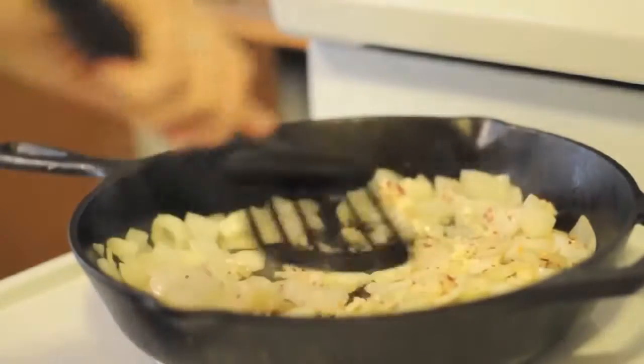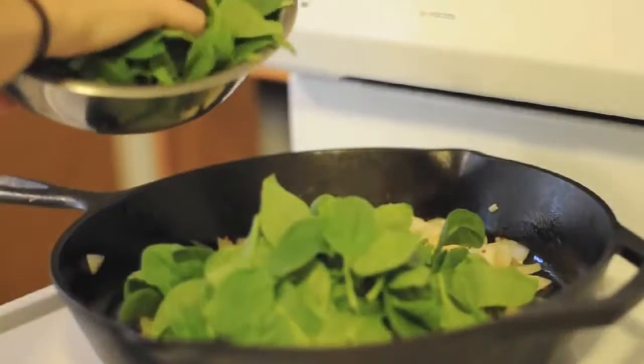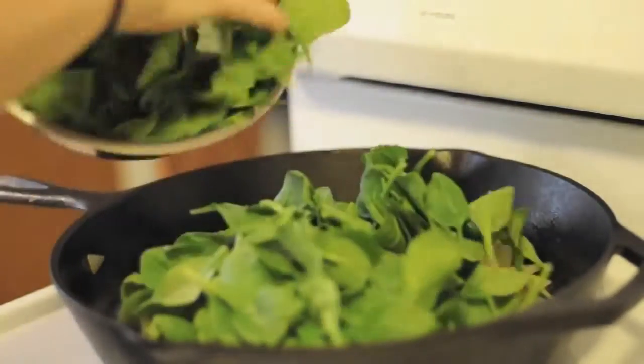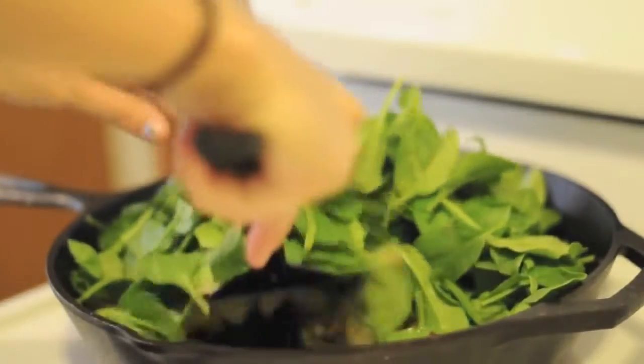Let that cook a few more minutes and then reduce the heat to medium-low and add the spinach. Let that cook, stirring gently, until the spinach is wilted.